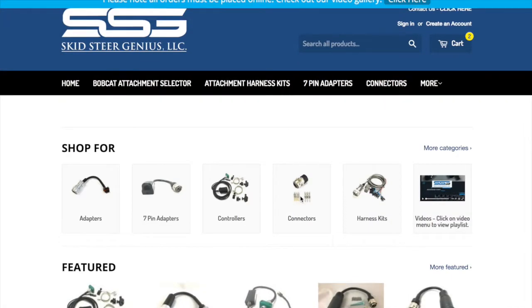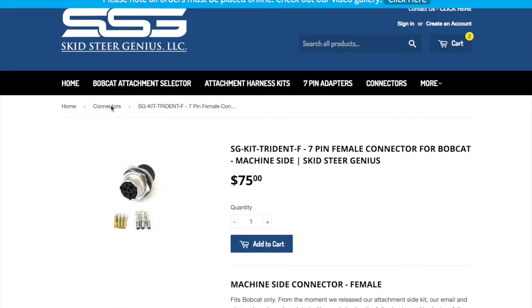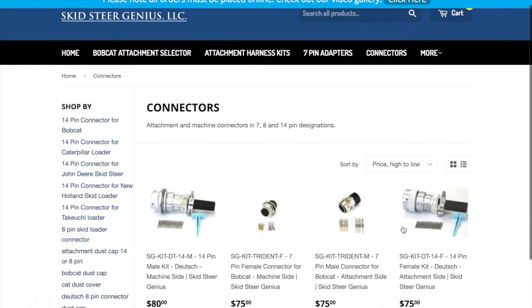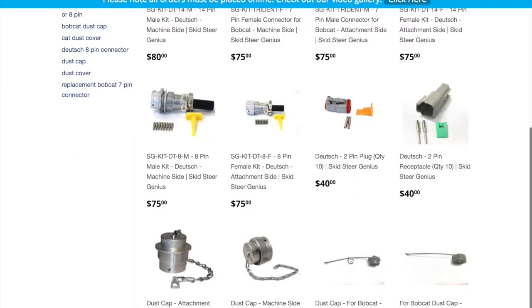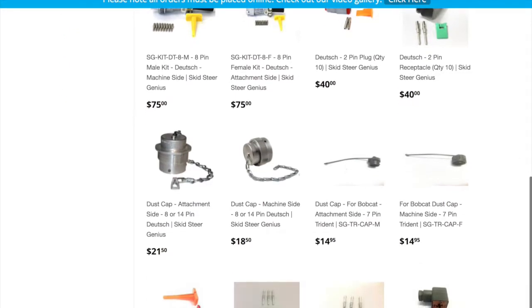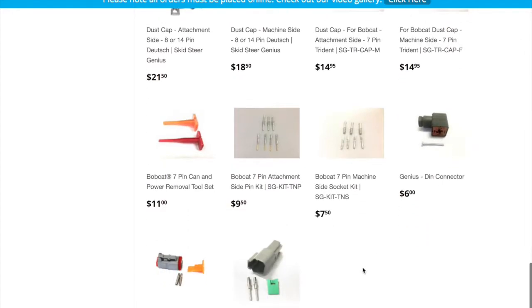Find a variety of connectors on the Schizur Genius website. We've got the 14-pin males, which are the machine-side connectors for most machines like Kubotas and even older Bobcats. We've got the replacement connectors for the Trident, which are the Bobcat-style 7-pins — both machine-side and attachment-side. We've got the 14-pin attachment side, the 8-pin males (machine side), and 8-pin females (attachment side). We've got replacement Deutsch plugs and receptacles, dust caps, dust caps for the Tridents, and even pin packs because a lot of people's pins are getting ruined. We've also got the DIN connector style, which you'll see on a lot of the older solenoids.